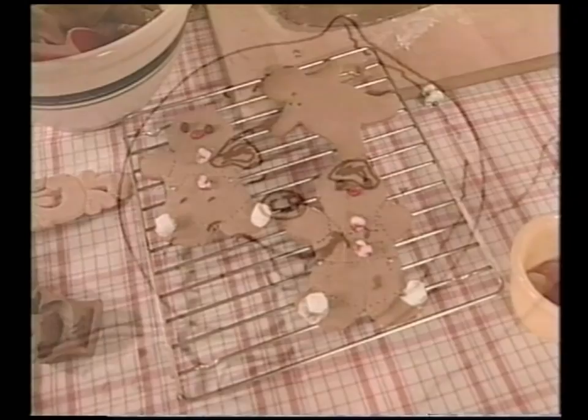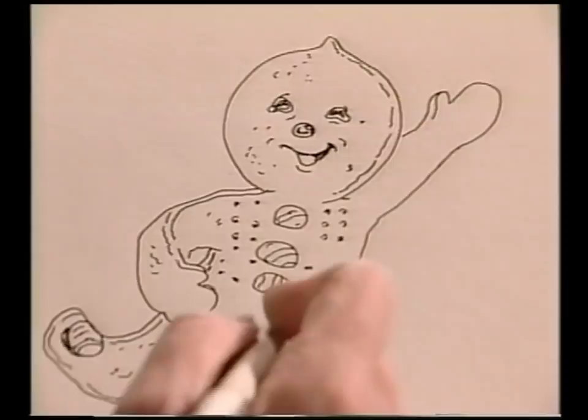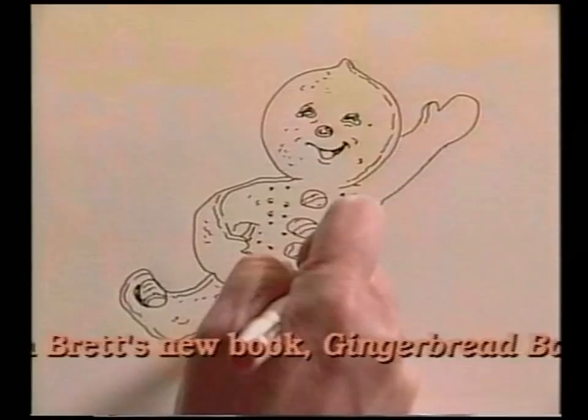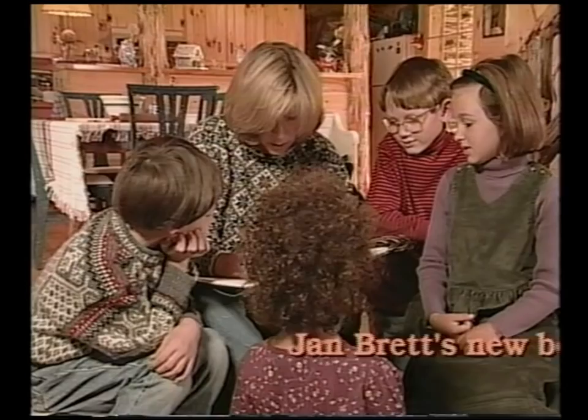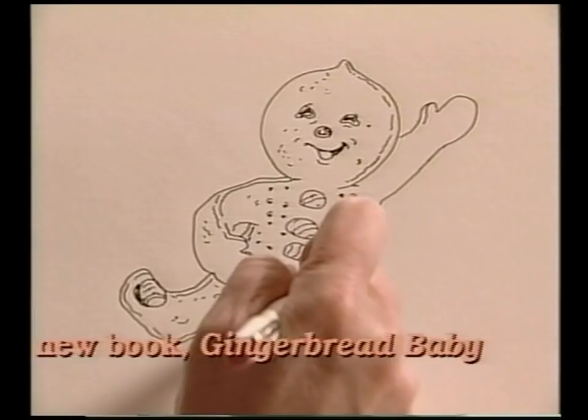First let's put these cookies that you've decorated so nicely in the oven. Open the door and we'll put them in. Now I'm going to draw the gingerbread baby. He's got a personality, he's like a real little person, and to make that look like dough I'm making a few little texture places around. He looks happy more than mischievous.